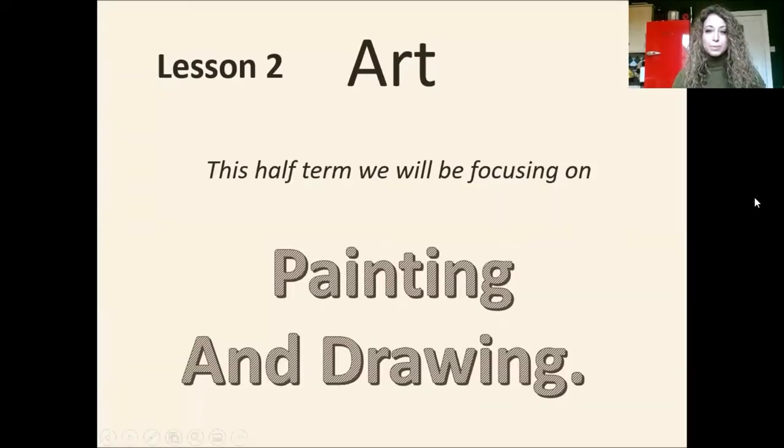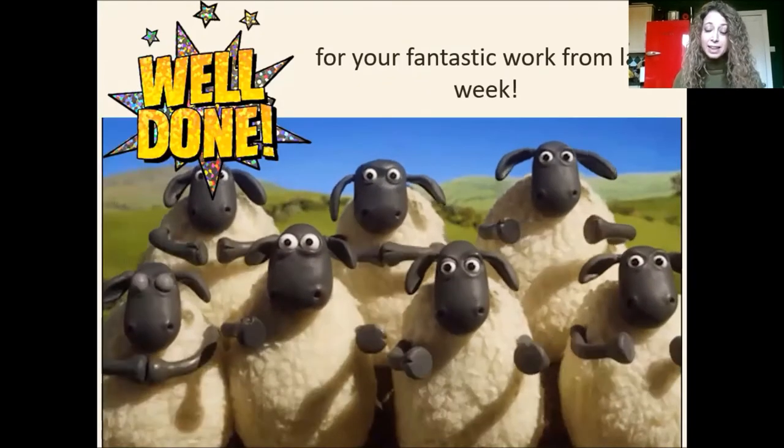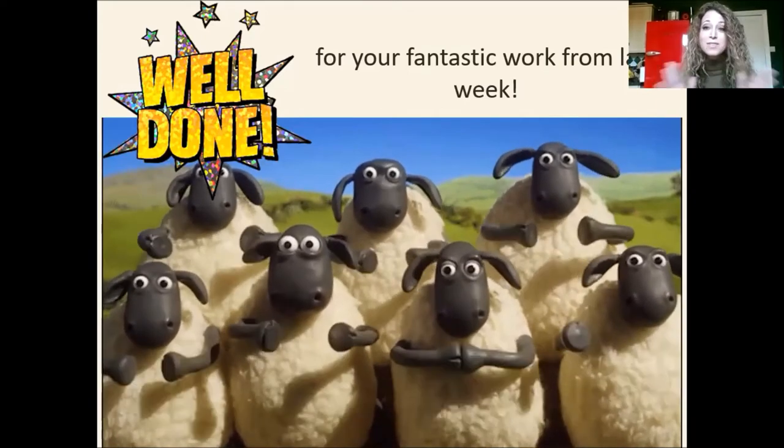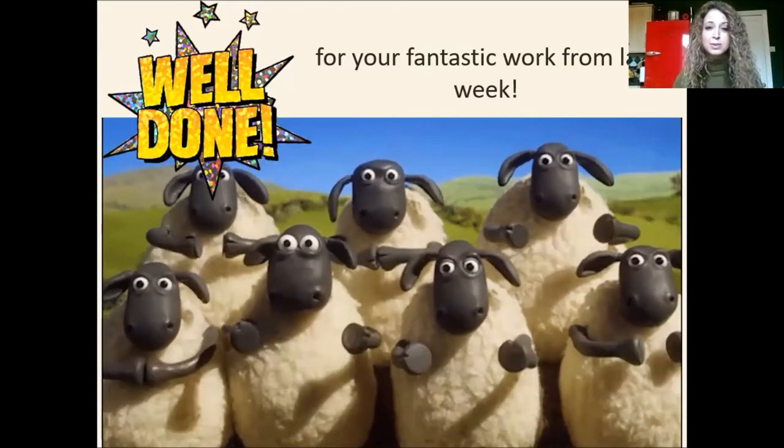Hello again, year one. Welcome back to our art lesson, lesson two, where we'll be looking at some more painting and drawing. First of all, I want to say thank you for all the work you did last week. Well done for everything you did. It was brilliant.